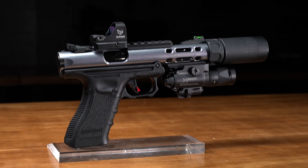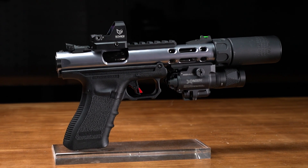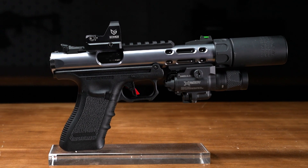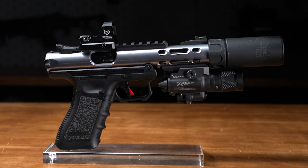We found that the EMG RAID pistol red dot fits and functions perfectly on these pistols. It gives you a nice clear dot for quick targeting and follow-up shots, and follow-up shots are made even easier because this thing has almost no recoil at all, even for an airsoft pistol.